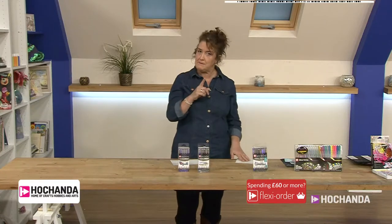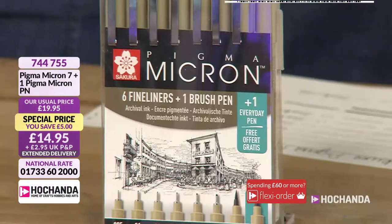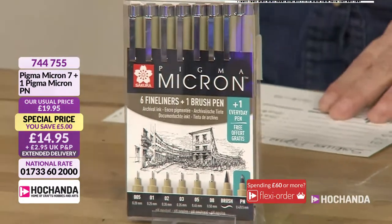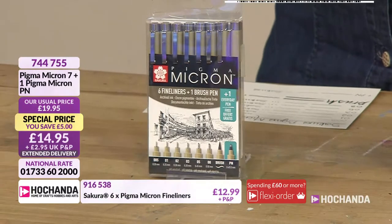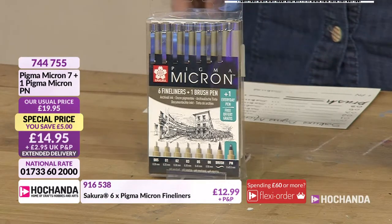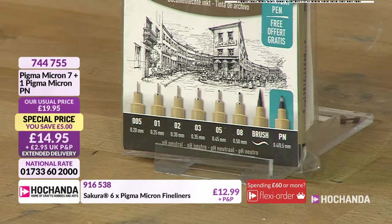I gave you a little sneaky peek with that card showing you the black set that we've got here, and this is where you've got those gradients of intensity. You've got a fine line and also a brush pen featuring in here as well, so if you want to get that almost calligraphy look. If you're into your letter art, you're going to get some fabulous results with these, as you can see from the imagery on the packaging.